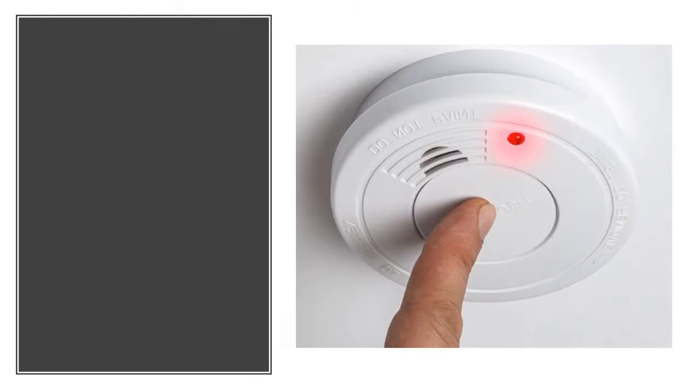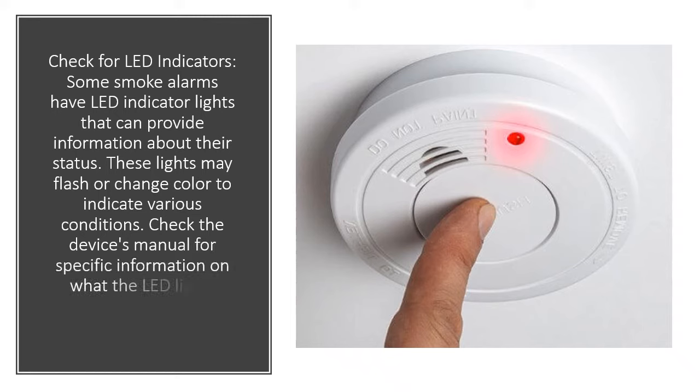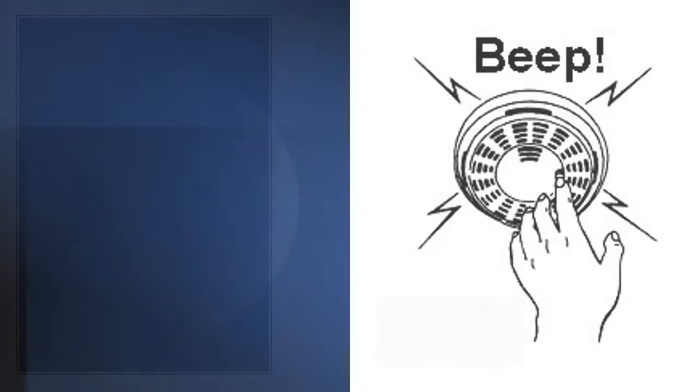Check for LED indicators. Some smoke alarms have LED indicator lights that can provide information about their status. These lights may flash or change color to indicate various conditions. Check the device's manual for specific information on what the LED lights mean.